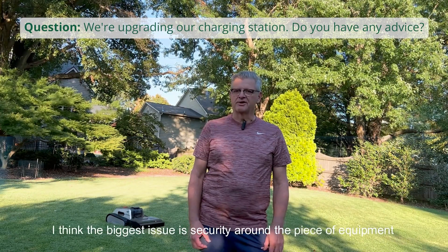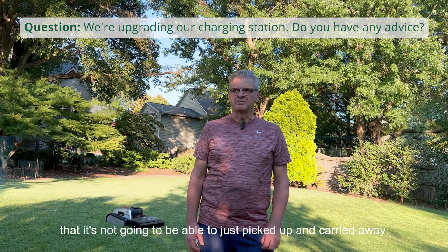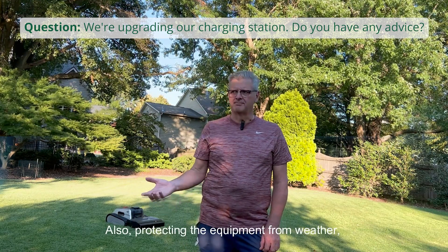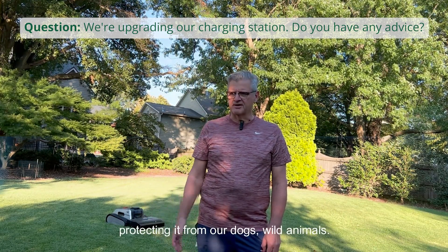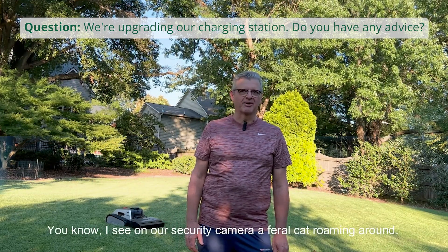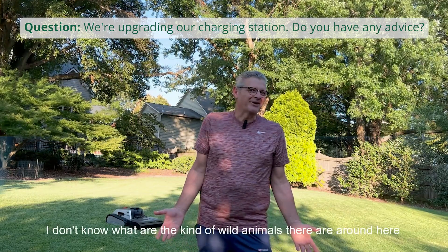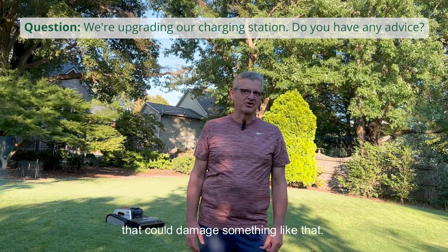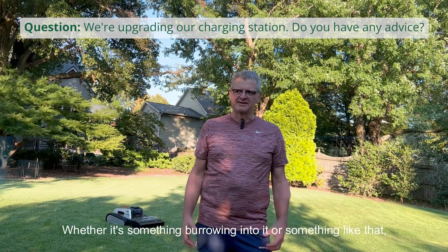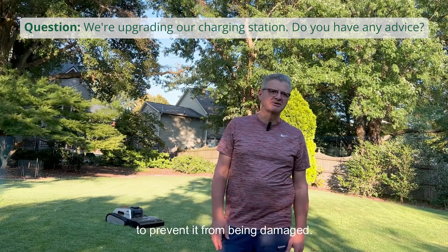I think the biggest issue is security around the piece of equipment — that it's not going to be able to be picked up and carried away. Also protecting the equipment from the weather, protecting it from our dogs, wild animals. Like I said, on our security camera there's a feral cat roaming around. I don't know what other kind of wild animals there are around here that could damage something like that, but I want to make sure it's protected from anything burrowing into it or something like that.